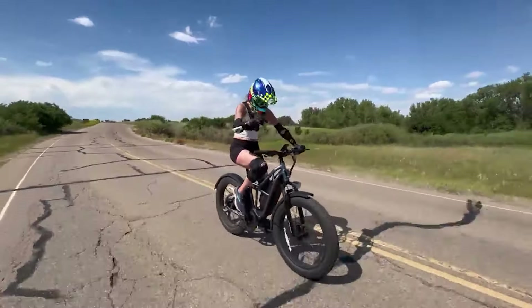This is the top speed run. I have this e-bike unlocked — I'll put the setting up on screen so you can go faster than 28 miles an hour. I have a full battery, let me put it up to speed mode five. One, two, three, go!